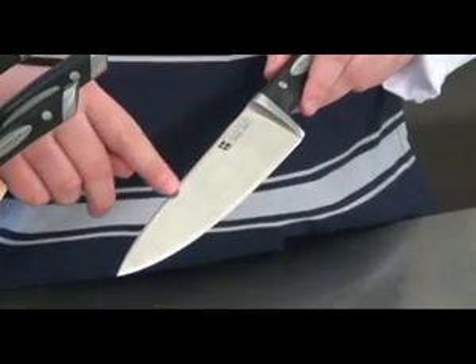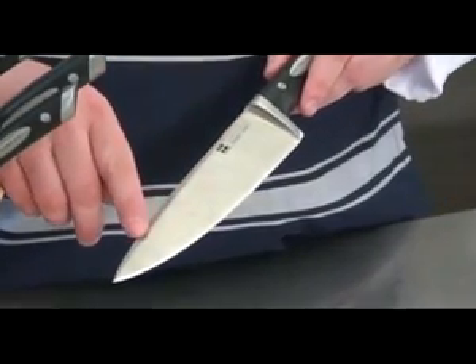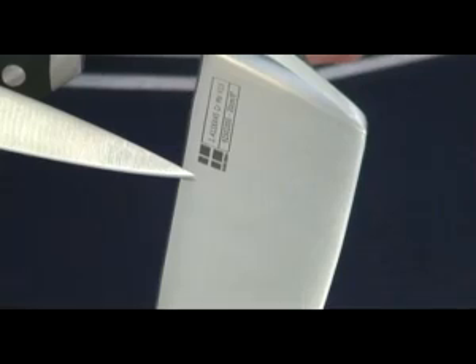Scampan classic knives are hot-drop forged from single blanks of high-grade German stainless steel and individually tested against rigorous standards to ensure that each blade has been accurately tempered to a consistent hardness of 57 HRC.